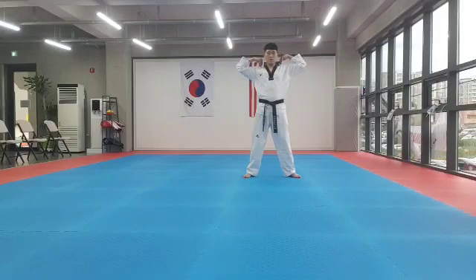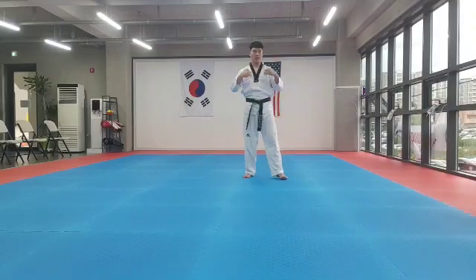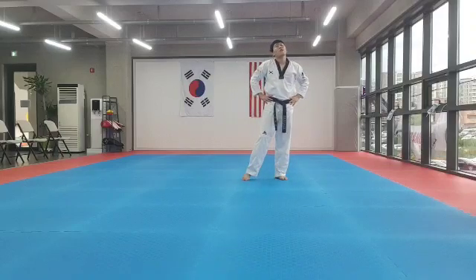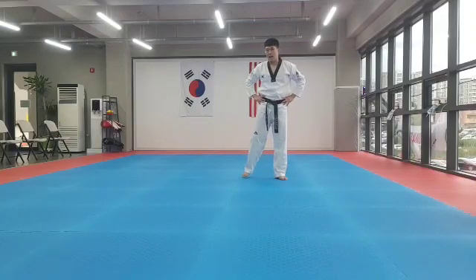Head and shoulder, shoulder rotation. 1, 2, 3, 4, 5, 6, 7, 8. 1, 2, 3, 4, 5, 6, 7, 8. Next rotation. 1, 2, 3, 4, 5, 6, 7, 8. 1, 2, 3, 4, 5, 6, 7, 8.